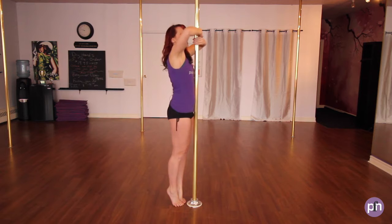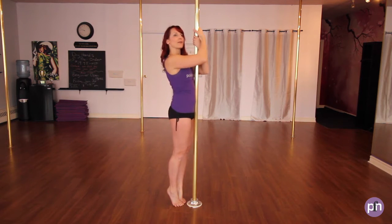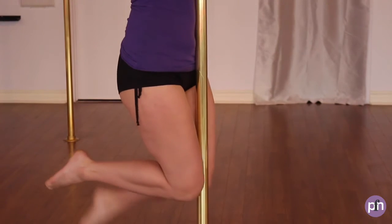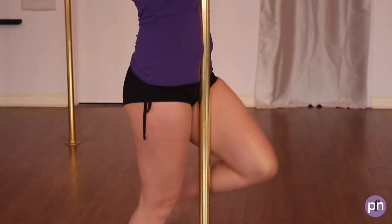Let's do that again. Dominant hand, non-dominant, elbows down, shoulders down and back, overlap. One knee up, lift, hold, and then release.